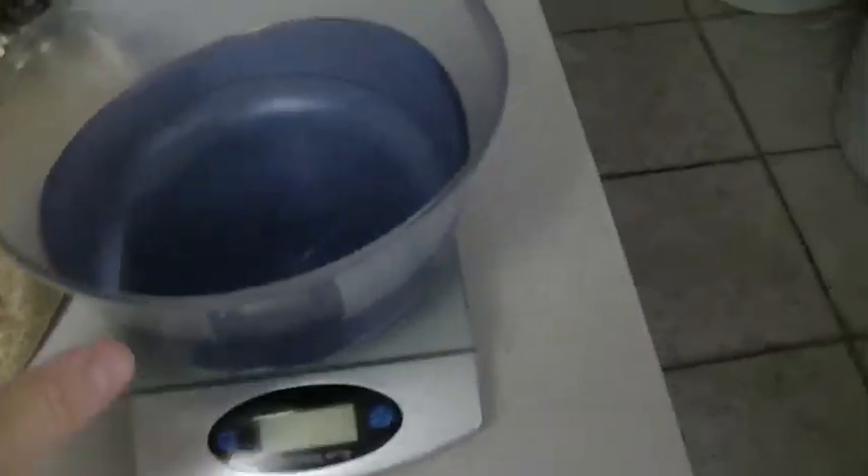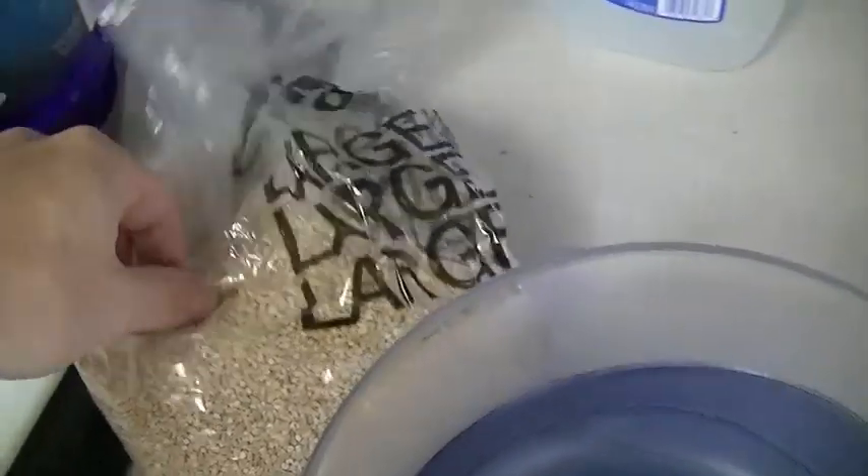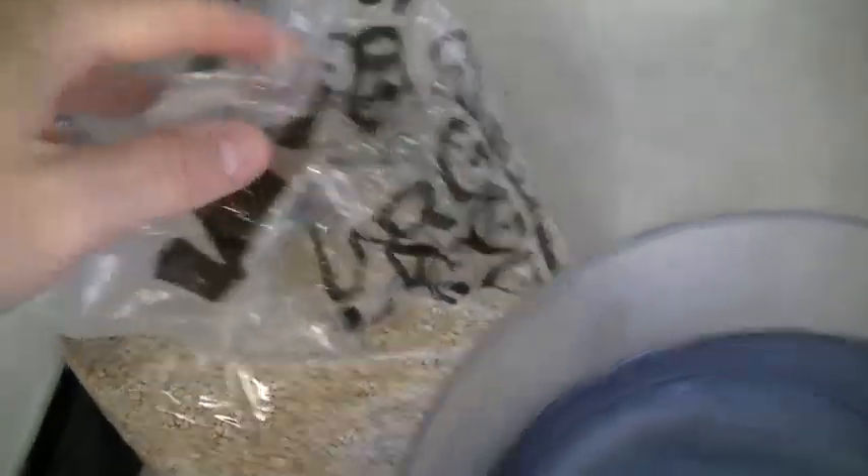I busted out big Bertha here for my steel cut oats because when you cook these they really tend to rise up and bubble over, so you want to make sure you have a bigger bowl.